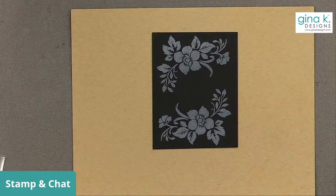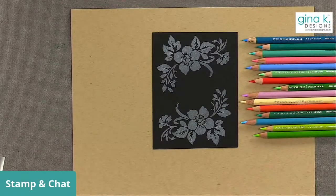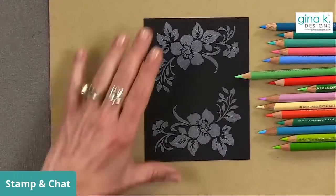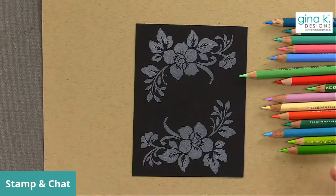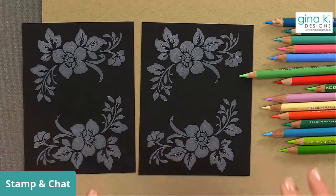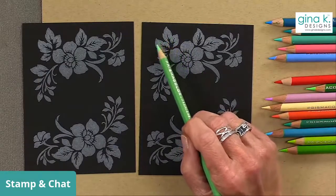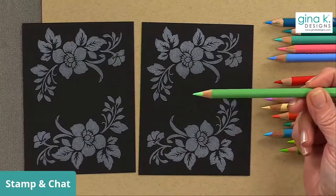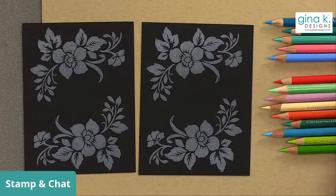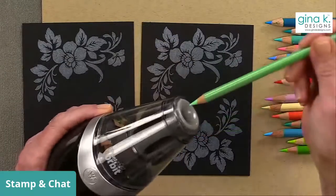I pulled a bunch of my favorite Prismacolor pencils. Some of these colors may not be ones you'd use often — for example, this bright green isn't one you'd normally use for leaves, but for the black magic technique it's perfect because you want bright, vibrant colors. I recommend keeping your pencils nice and sharp when coloring an image with a lot of fine details. I'm using wax-based pencils — Prismacolor — not watercolor pencils. I like the wax pencils for this technique.